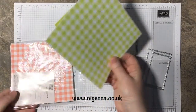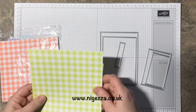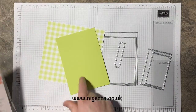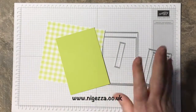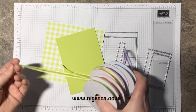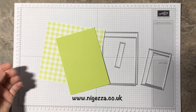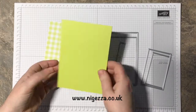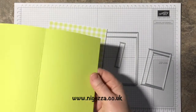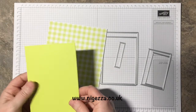For this card I'm going to use the gingham gala DSP and lemon lime twist, so it looks completely different. I'll be using organdy ribbon with a bit of lemon lime twist in that. I've got a standard piece of cardstock — half an A4, cut in half, scored in half.